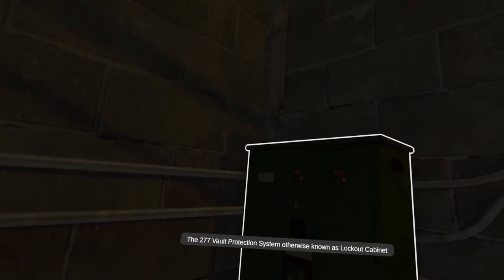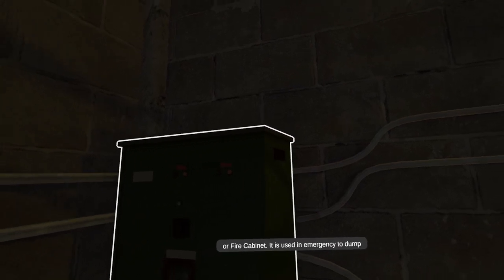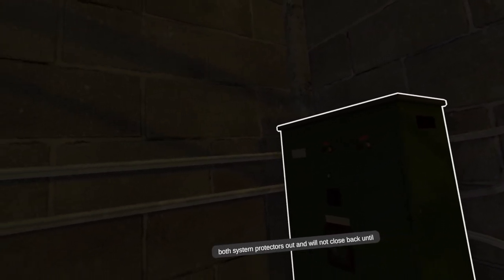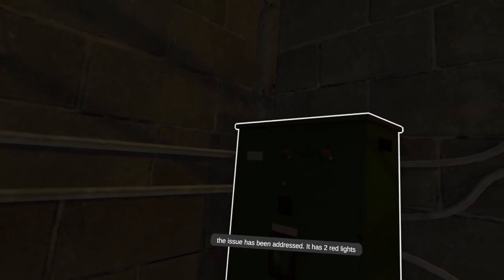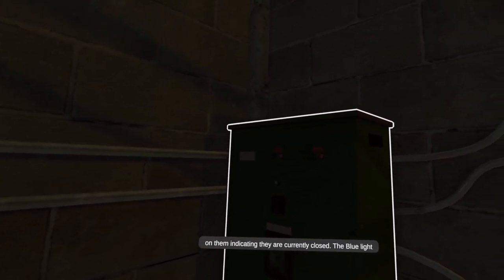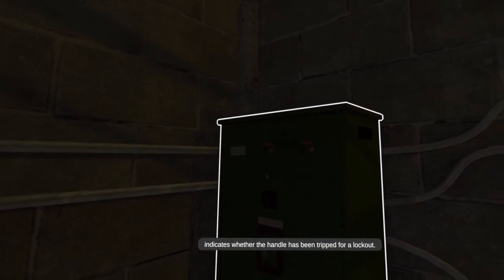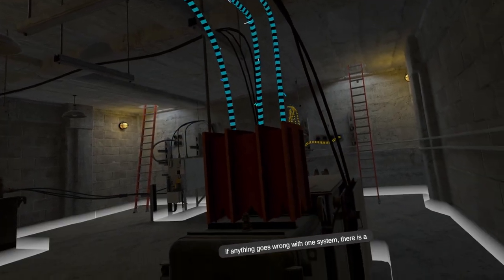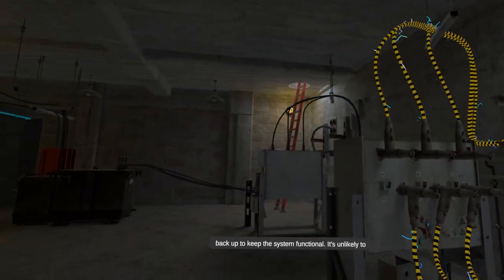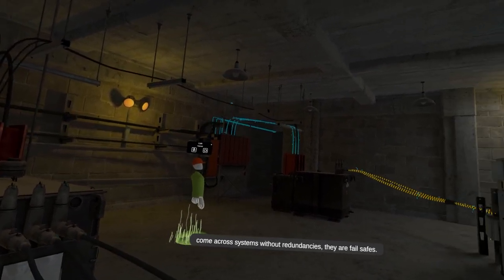To continue, please inspect the green box in the corner known as the vault protection system. The 277 vault protection system, otherwise known as the lockout cabinet or fire cabinet, is used in an emergency to dump both system protectors out and will not close back until the issue has been addressed. It has two red lights indicating they are currently closed, and a blue light indicating whether the handle has been tripped for a lockout. Redundant systems are common to ensure that if anything goes wrong with one system, there is a backup. It's unlikely to come across systems without redundancies — they are fail safes.